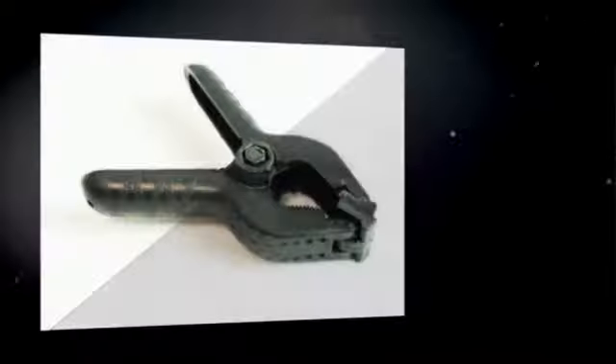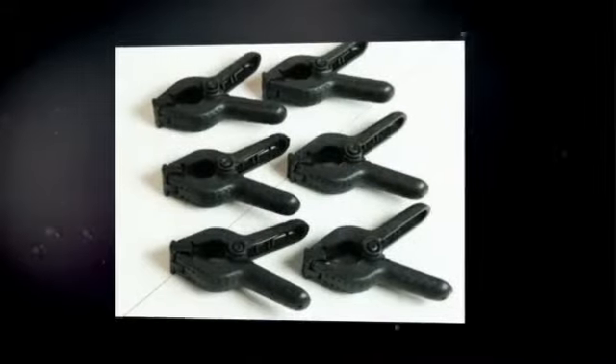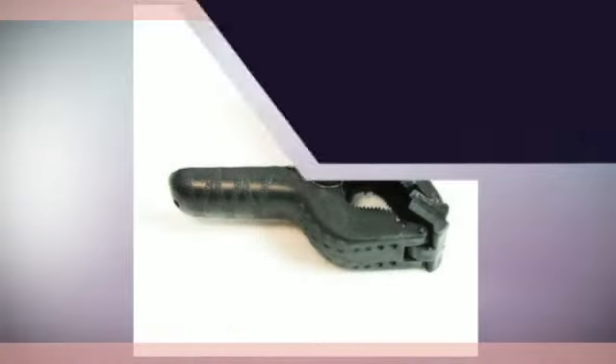6 X 4.5 Photography Muslin Backdrop Clamps — an essential item in any studio setup, ideal for eBay sellers and home or office use. Made from nylon, lightweight and easy to use. Photo studio clamp, photo muslin clamp, photography studio equipment.